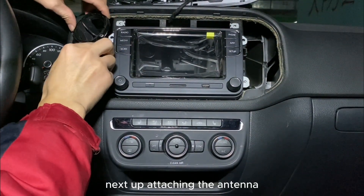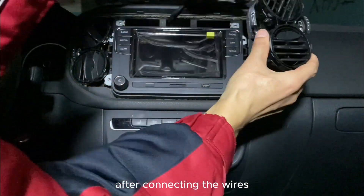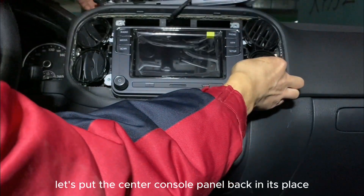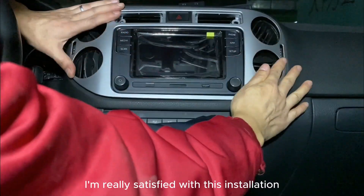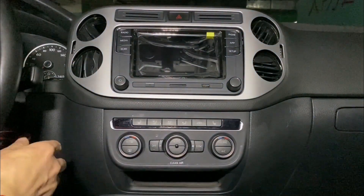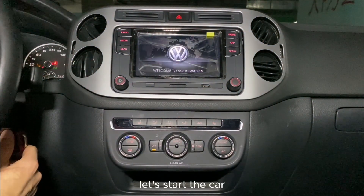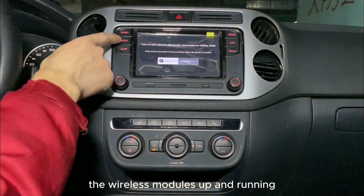Next up, attaching the antenna, then time to start the engine. After connecting the wires, let's put the center console panel back in its place. I'm really satisfied with this installation — it greatly retains the original Volkswagen style. Let's start the car. And there we go, the wireless module's up and running.